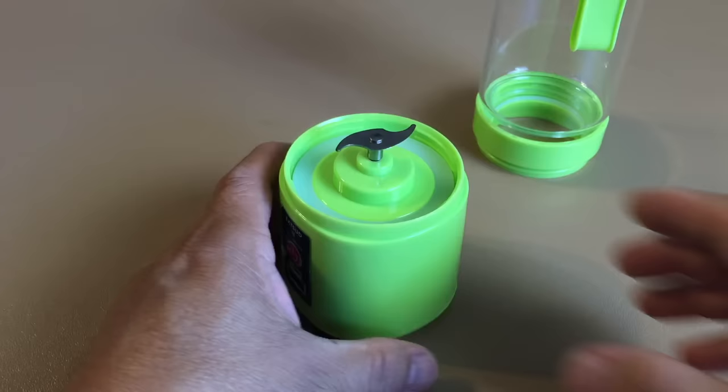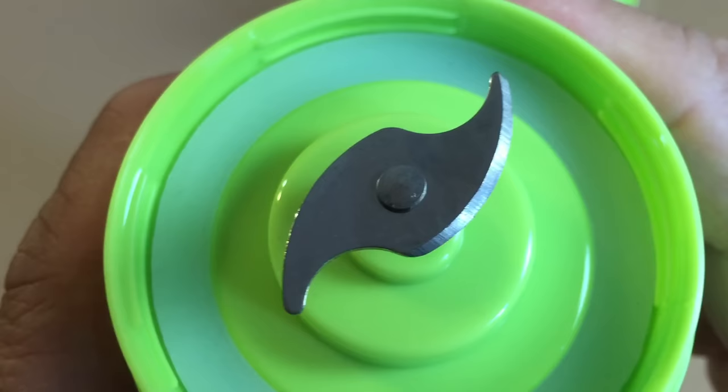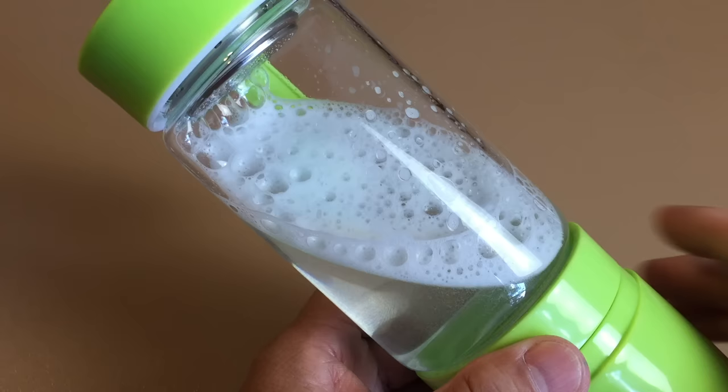You would need to press the button two times to turn on the blender. This is a safety feature to prevent accidentally turning on the blender while cleaning with the blade exposed. To clean, put soap and water in and run the blender.